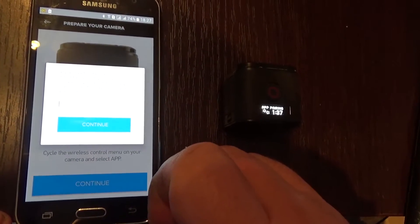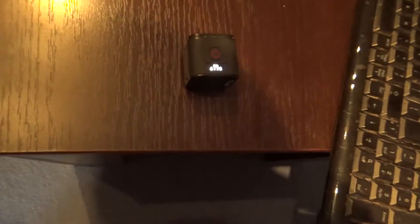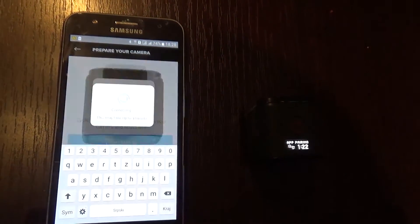Now enter the password for it — whatever you want. I will enter my password. Click Continue.